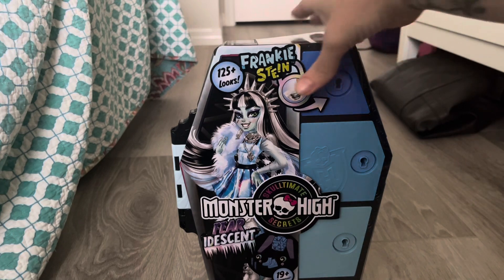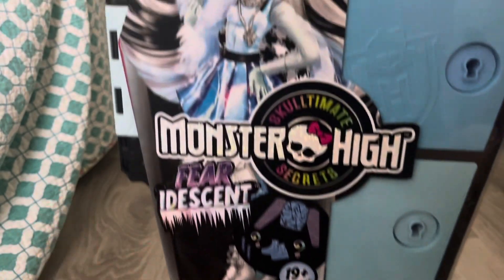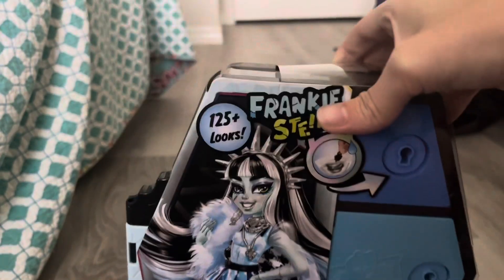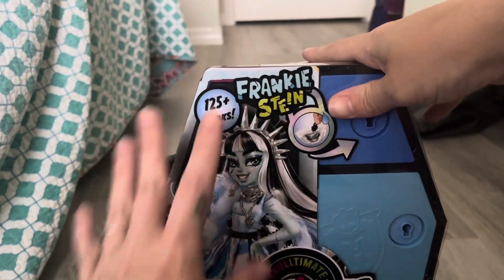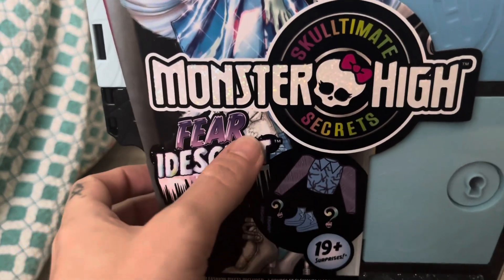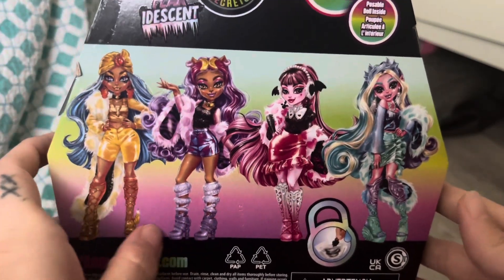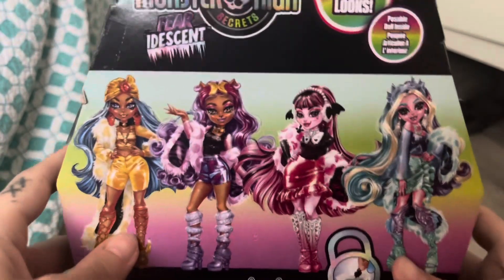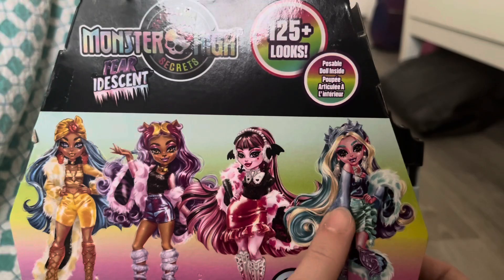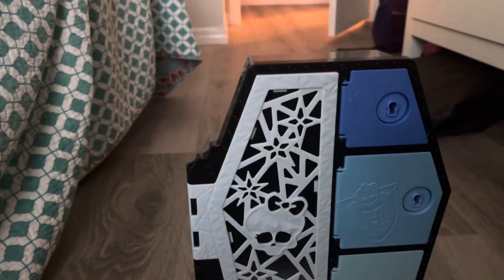Here is Frankie's box with that beautiful artwork. It says 125-plus looks and 19-plus surprises — basically the same thing the wave one Skulltimate Secrets line said. However this one is just Fearidescent, with that pun 'fear-adescent.' The back of the box shows the other dolls in the line. I have bought Cleo, Claudine is on pre-order, I have Draculaura, and I still need Laguna.